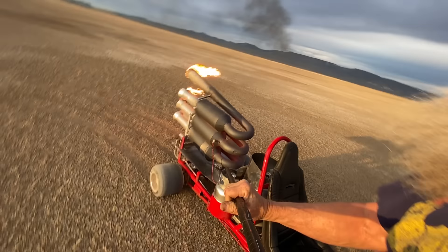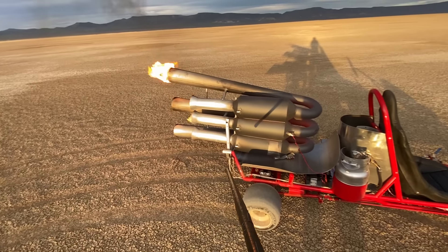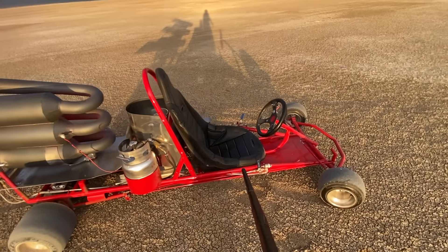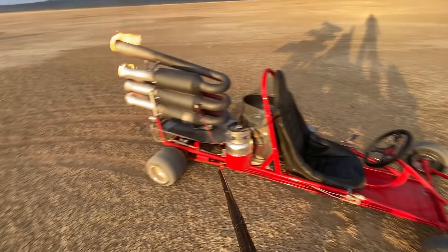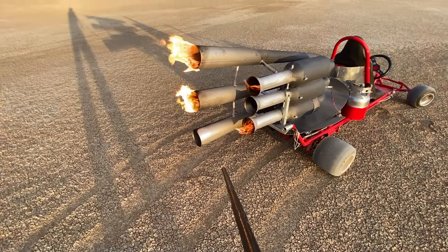A little bit of extra fire there. See, that's why I have the redundant switches to turn off my diesel — I didn't quite get it turned off in time. But it doesn't bother anything, just a little bit of fire coming out the tailpipe.